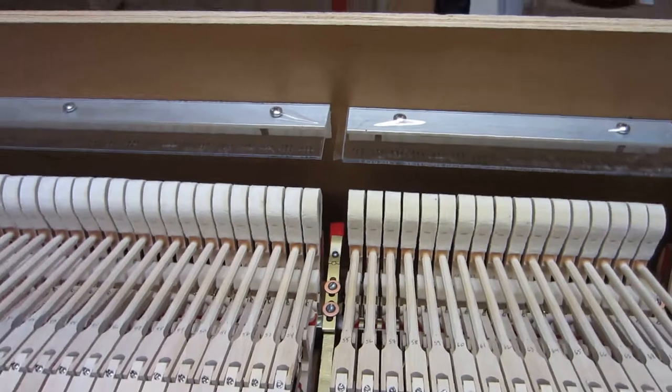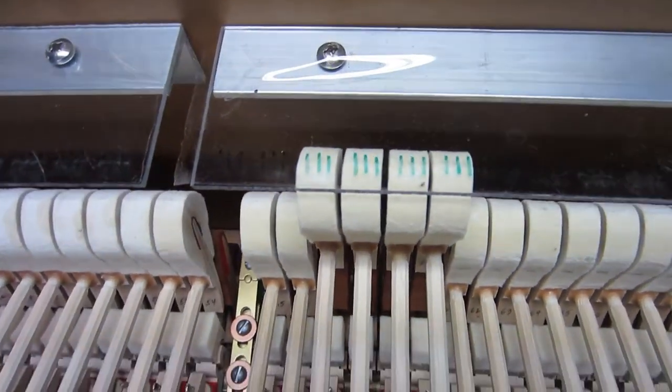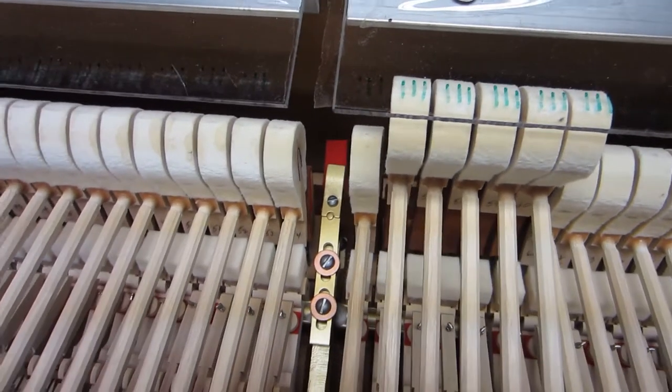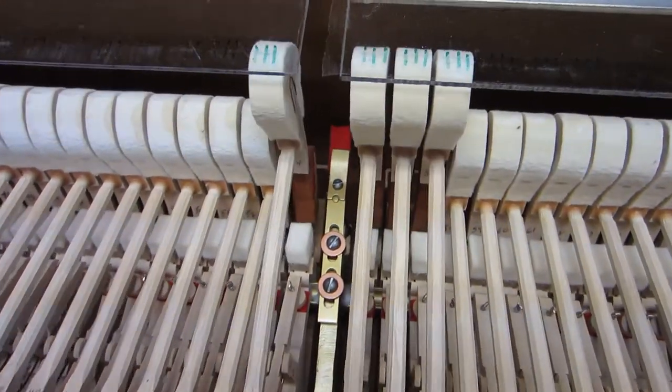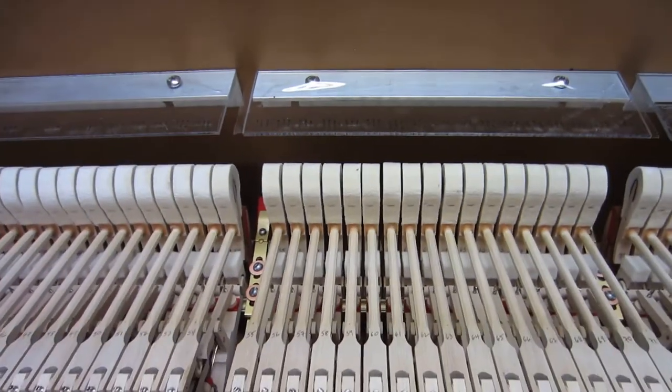This tells me the position of all the strings in your piano. And so now all I have to do is take these hammers, hold them up to the same marks, and use those old marks to guide me in spacing these hammers before I bring this back to your piano in San Francisco.